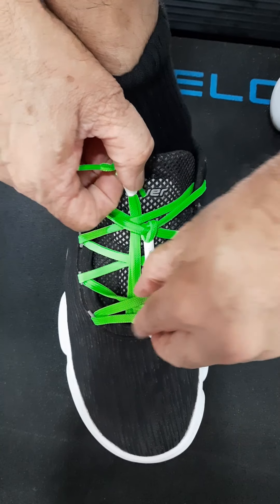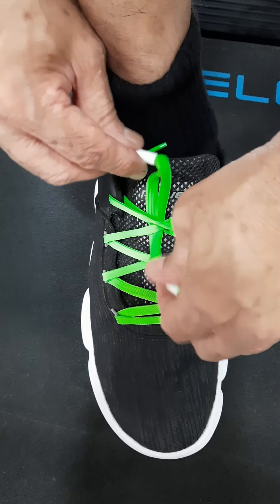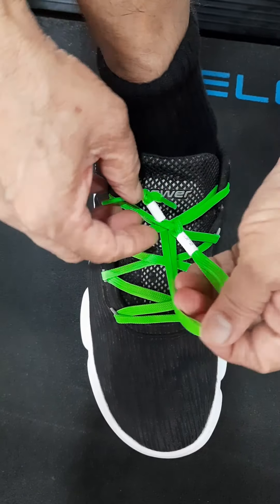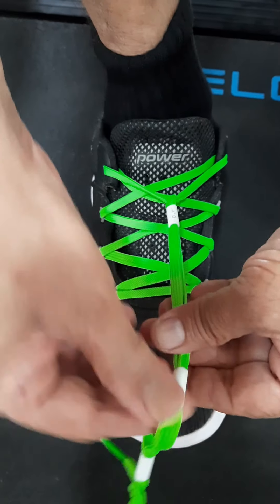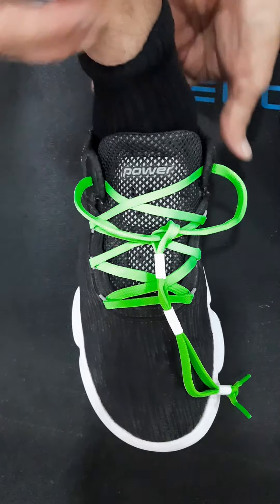After you finish your walk or jog, pull out the middle bead as shown. Then slide the first bead and loosen the knot — loose enough to take out your foot. The rest of the knots and beads need not be disturbed, so they are available for successful future usages.